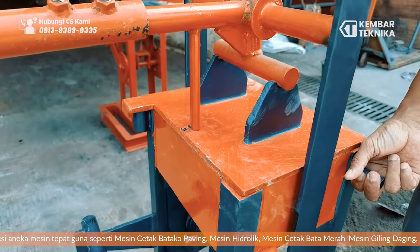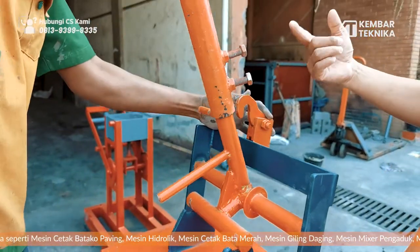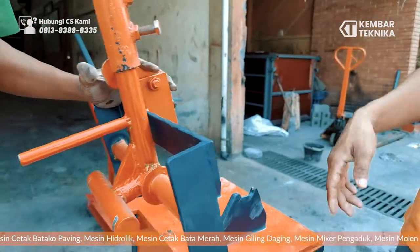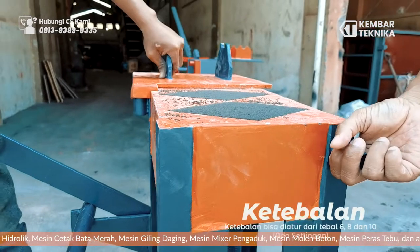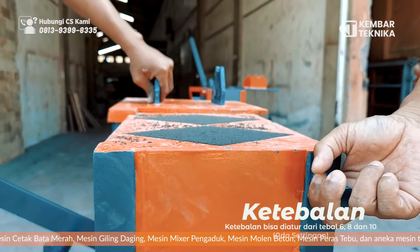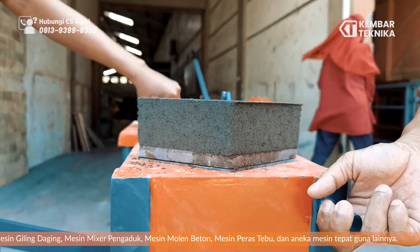We then open and release the product. The thickness can also be adjusted — from 6, 8, or 10 mm — there is a setting for this. We take it out directly.